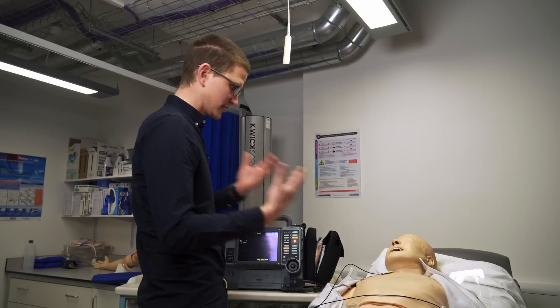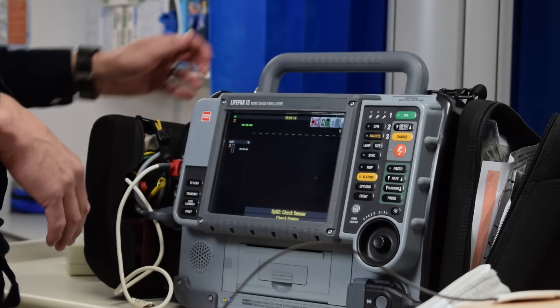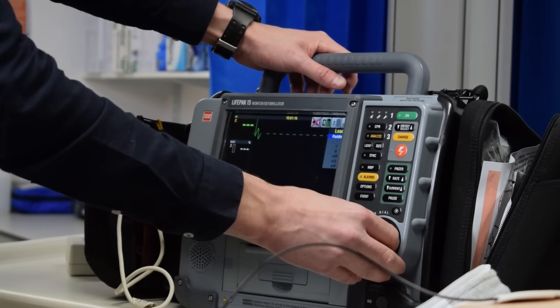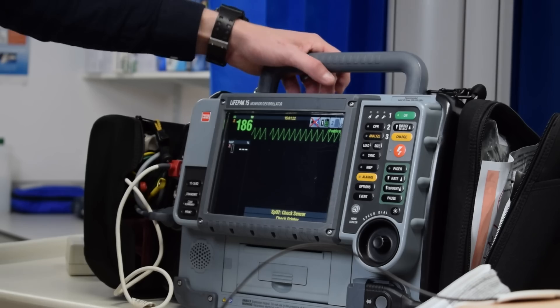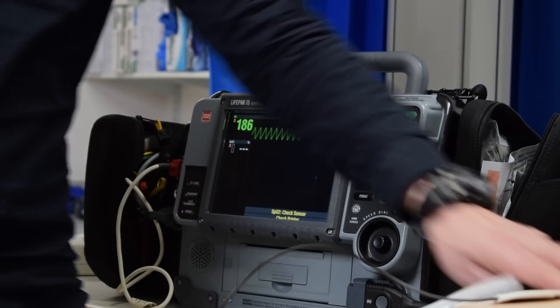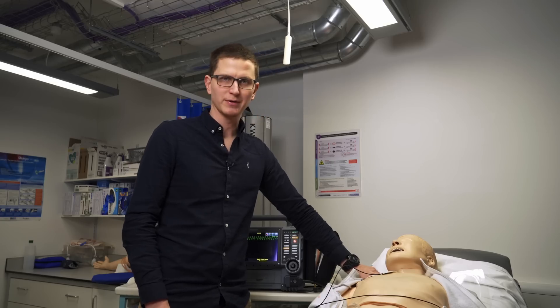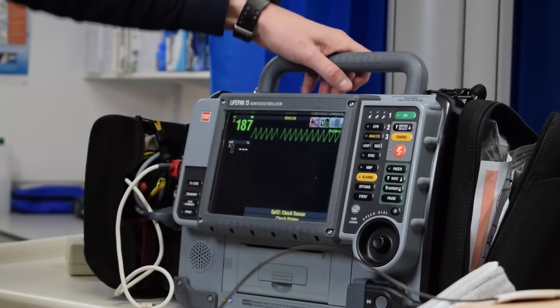So we've got our consent, patient is unconscious, we've taken their blood pressure, they're hypotensive. We're going to put our monitors on. You do not actually need your leads on but you do need paddles. We have our rhythm here, there is a VT. Patient's in VT, I feel their carotid pulse — they have a very rapid carotid pulse and they are in a fast wide rhythm. So a VT.